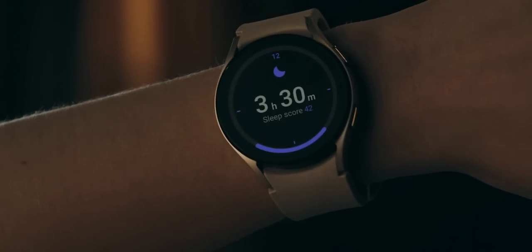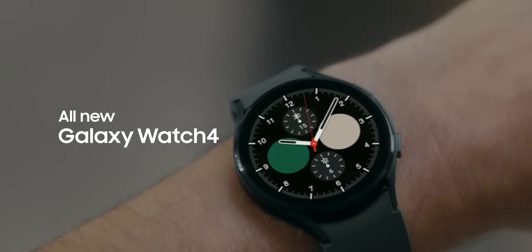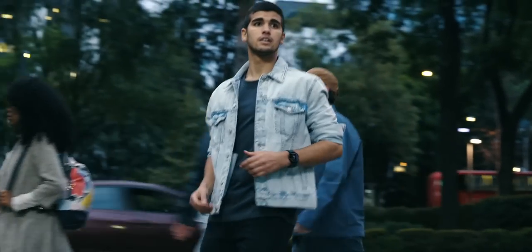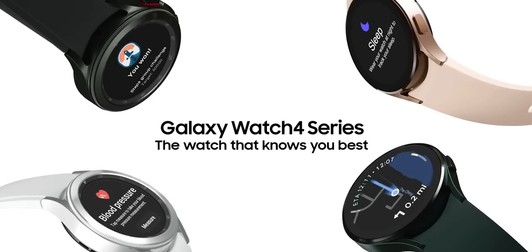You get improved sleep tracking and measuring options which let you check your blood oxygen levels and snoring patterns. There's also seamless access to applications, which was the biggest shortcoming on the Galaxy Watch Active 2 and Watch 3 — we now have Google Maps, which is a big advantage. These are some noteworthy additions on the Galaxy Watch 4 series, which is definitely a huge upgrade.